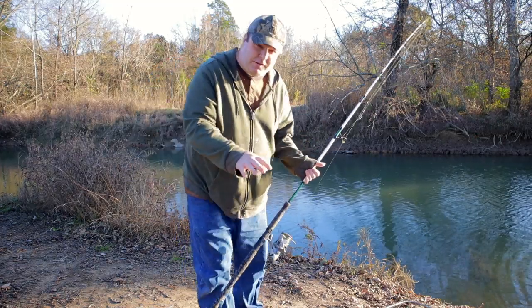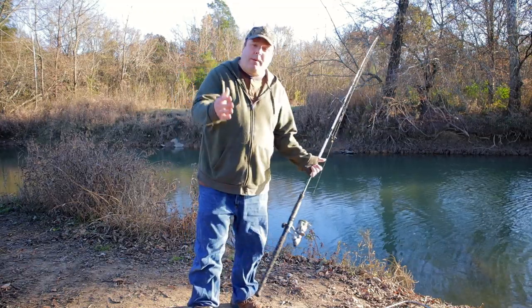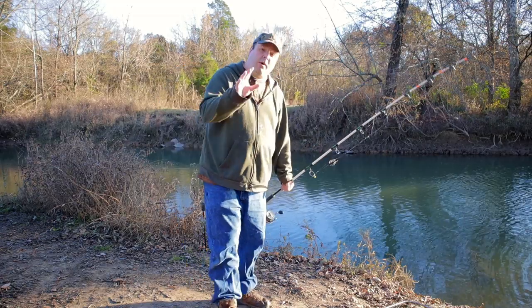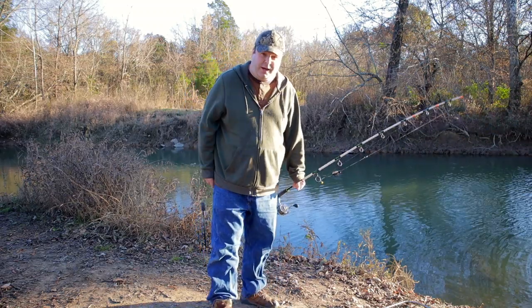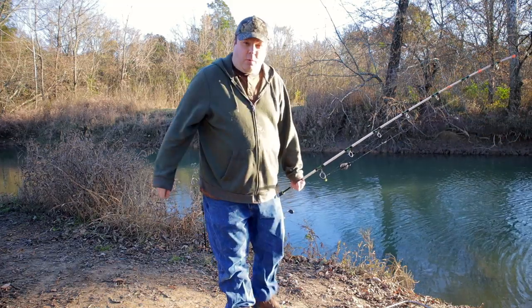I still have bait left, so I'm definitely going to take that out and fish with it again another day. Maybe I'll go back to the dam where I caught that buffalo I showed you earlier. I want to thank you for taking your time out of your day to watch my video — I really appreciate it. Be sure to hit that thumbs up if you like this video. Thank you again for watching.